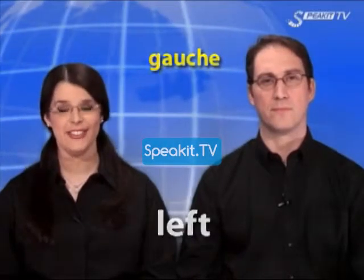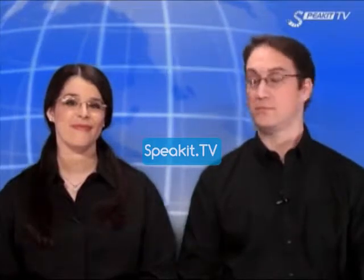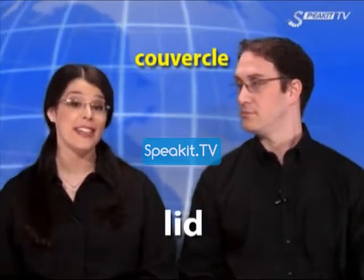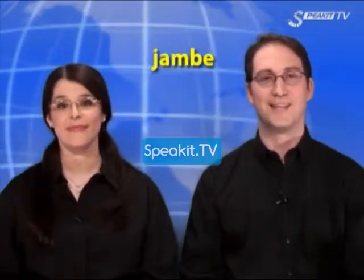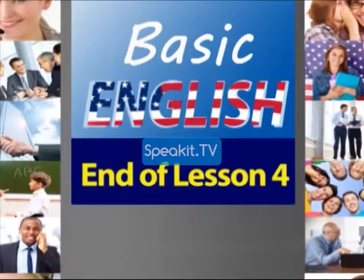Left. Most. Lid. Leg. End of lesson four.